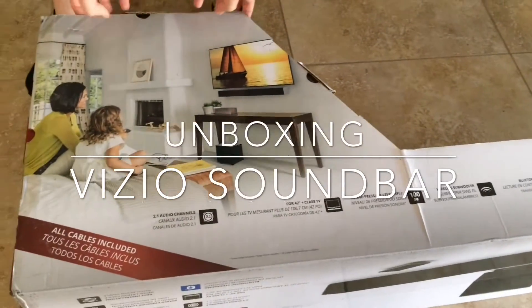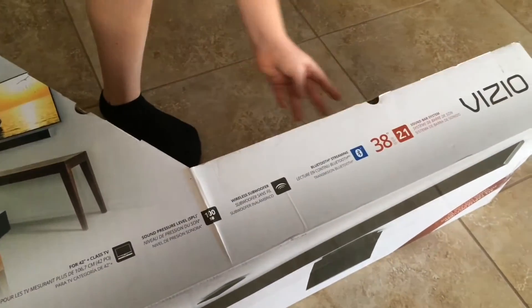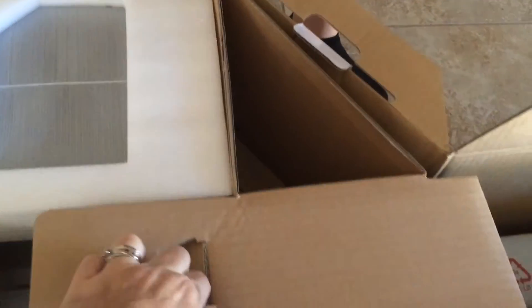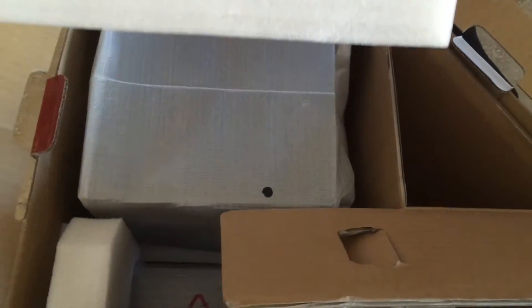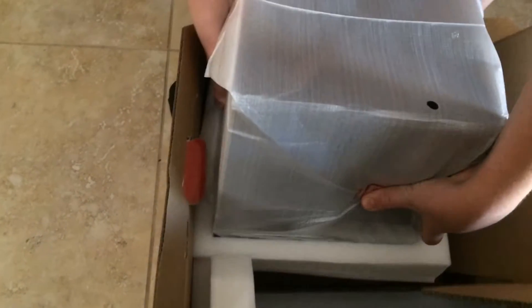Vizio sent us the Vizio soundbar model SB3821. It has an extremely funky box design, but inside is everything you need in order to transform your TV into a home theater experience. This works on your movies, music, and video games.